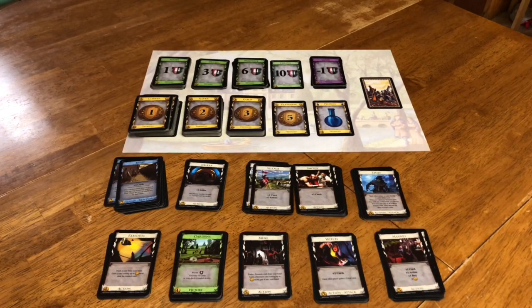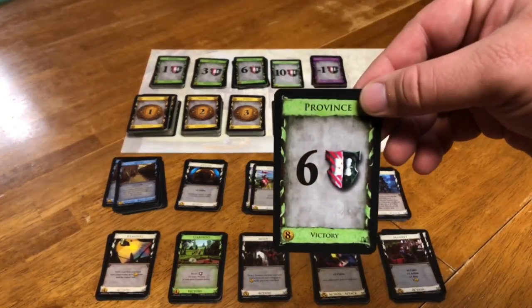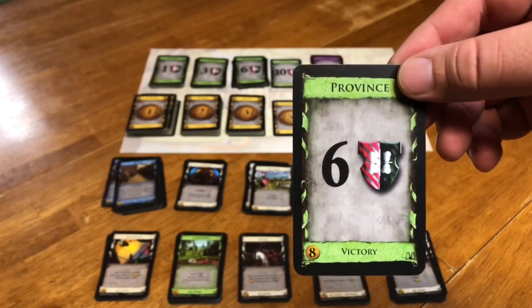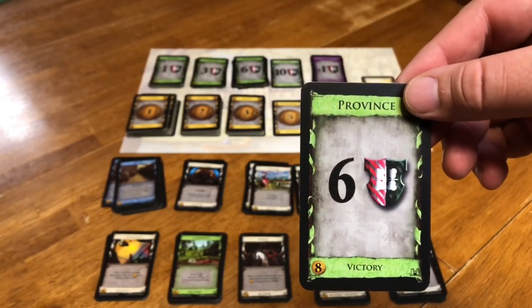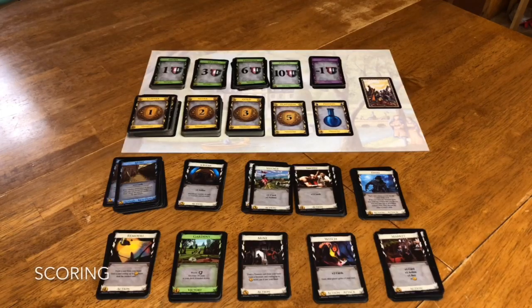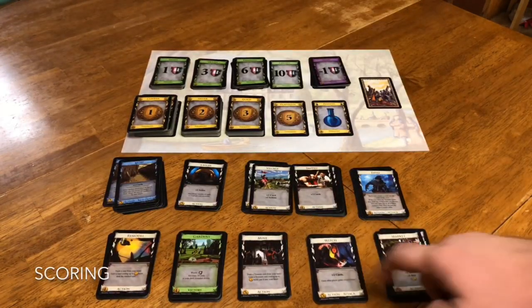You're going to just take turns drawing cards, buying cards, bigger and stronger cards. And eventually you want to work up to these provinces — worth six victory points, and they cost $8, so they are very expensive. However, this is what triggers the end game condition. The game ends when either this entire stack of provinces has been bought, or any three piles of basically anything else. At the end of the game, you count up your victory point cards and subtract any curse cards you might have acquired — from cards like the witch. Whoever has the most points wins.